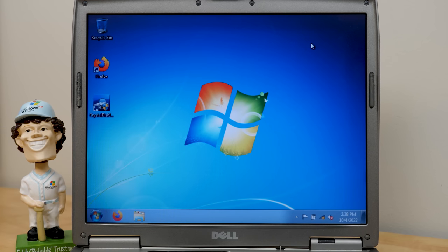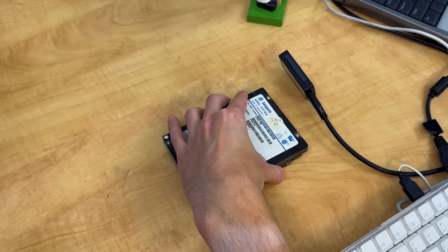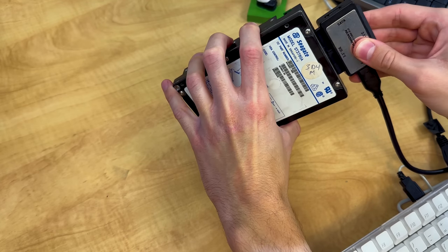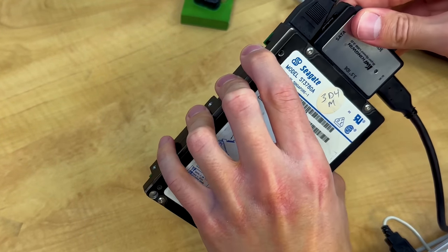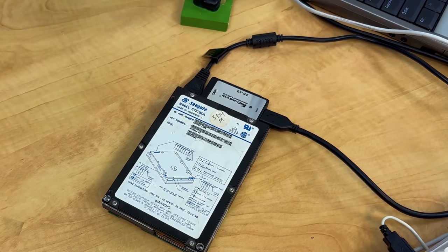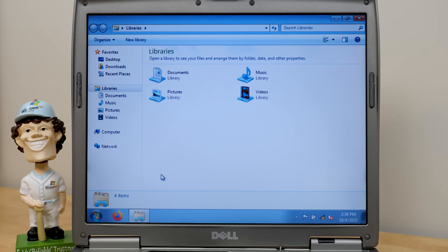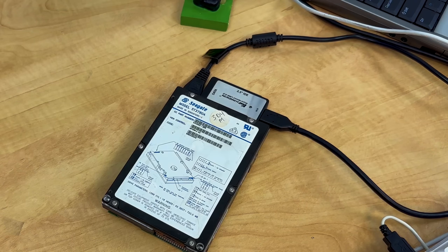Alright, we're all set. Let's grab the Seagate drive right here. We're first going to plug in our IDE connector, then we'll get our Molex connector plugged in there and make sure everything's seated properly. It's already spinning up. Let's see if Windows is reading anything. We've got the USB end plugged into the computer. I don't really hear any clicking coming from the drive — it's definitely on.